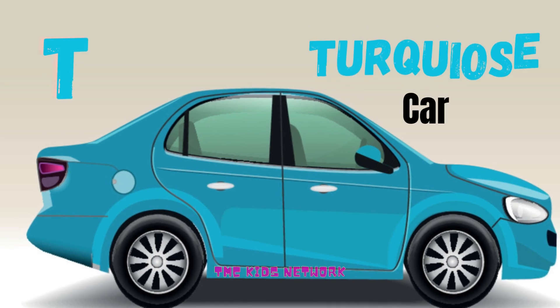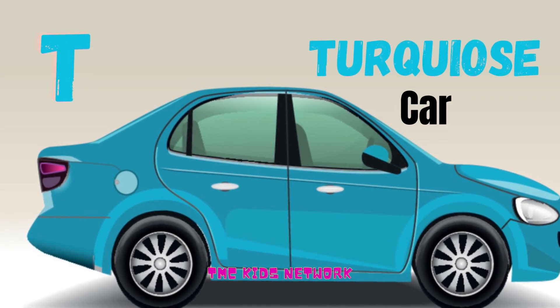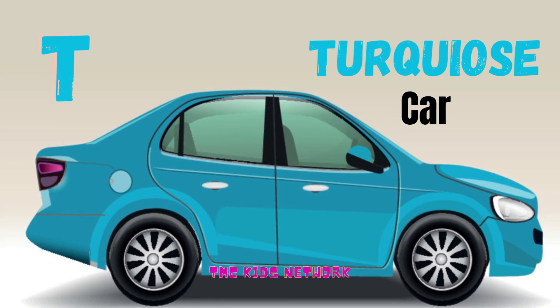T for turquoise. Yes, turquoise: T-U-R-Q-U-I-O-S-E.